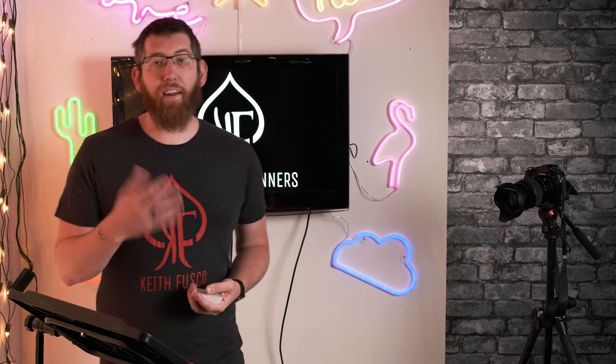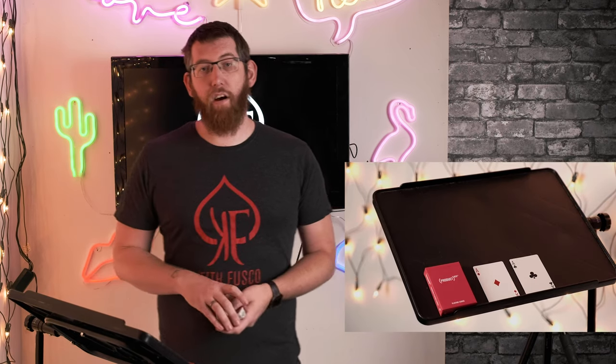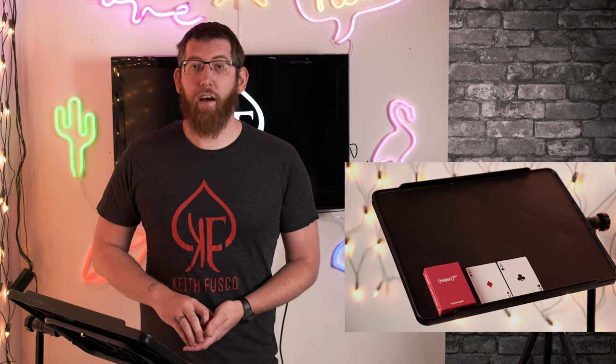For the trick today, we're going to take a deck of cards and I'm going to look through and find two predictions. I'm just going to find two predictions in here — just looking through, I'm going to pull out two cards. So I have my two cards here and those are my prediction cards. Here I've got the ace of diamonds and ace of clubs.